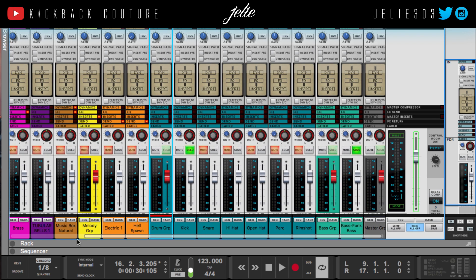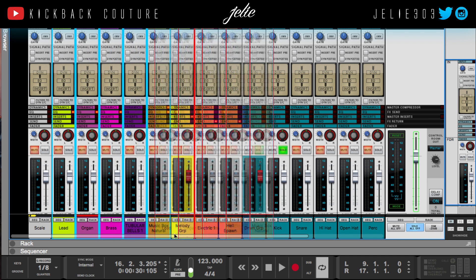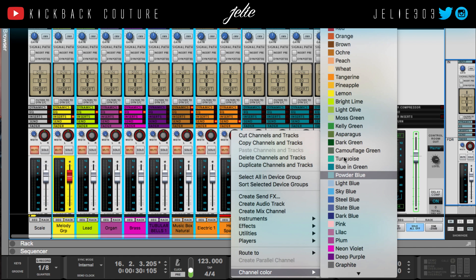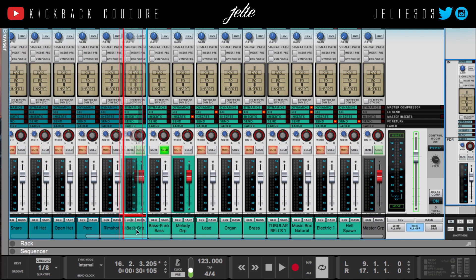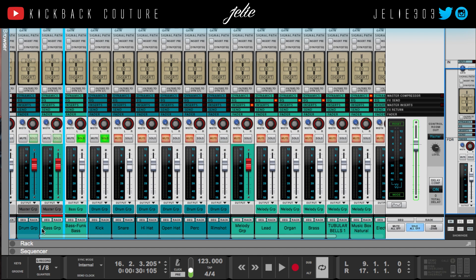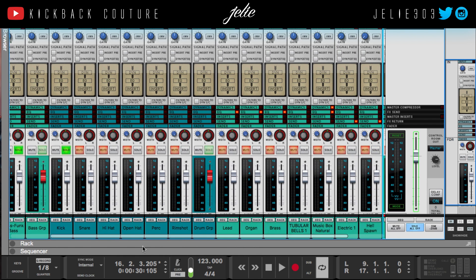The first thing I should have done was organize these — I didn't realize everything was all out of place. So I'm gonna select these and move them over, make them all one color — turquoise is fine. I'm gonna move it after the bass group and move my bass group in front of my drums, because that's the way I prefer to do it. Rather than using the faders in the rack, I'm gonna use the gain knob up in the input section to change my levels.